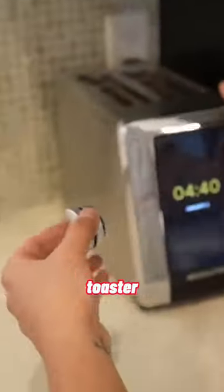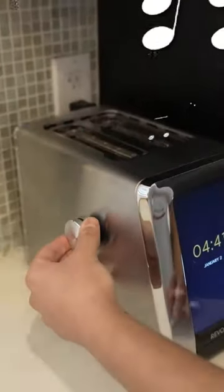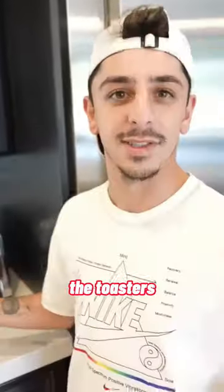We're gonna use the touchscreen toaster. It literally sounds like the toaster is the speaker.